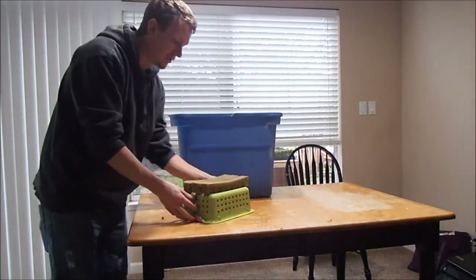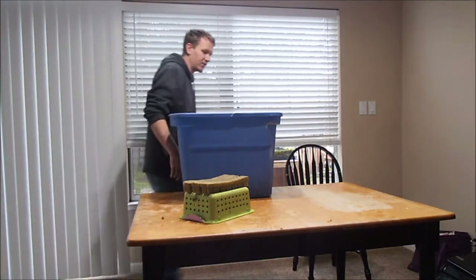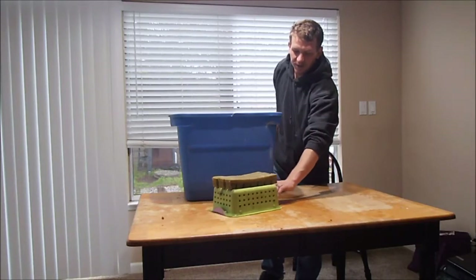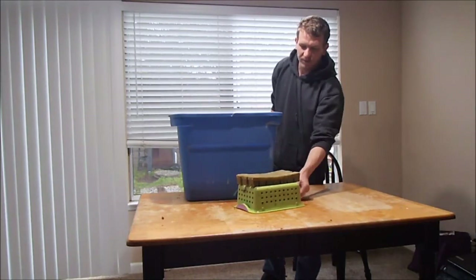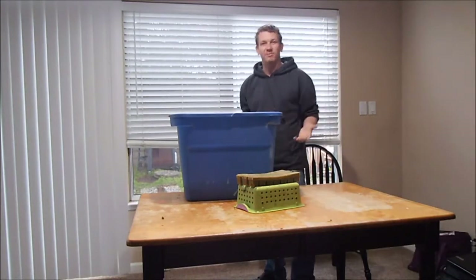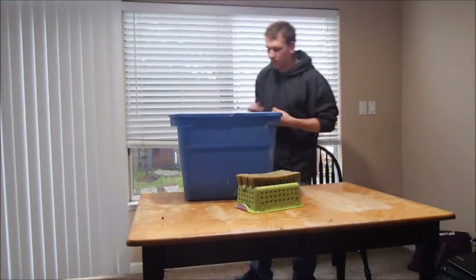I get a big tray of rockwool and I cut it into these strips. I let the strip soak overnight. Some people say six hours, some say an hour, some say 30 minutes — but for me, overnight is good enough. Just want to get all the oxygen out.